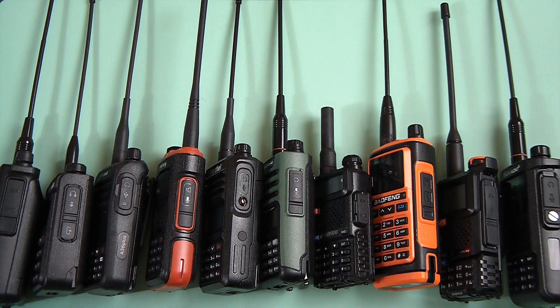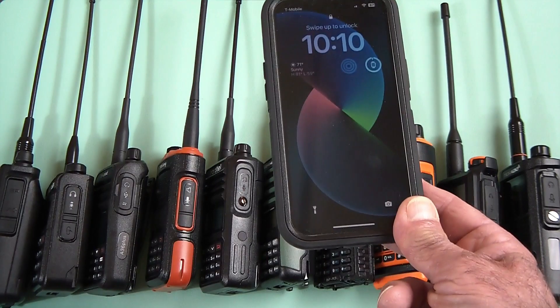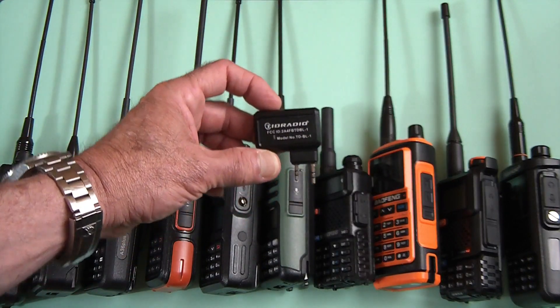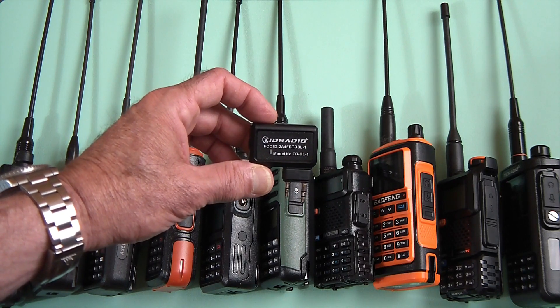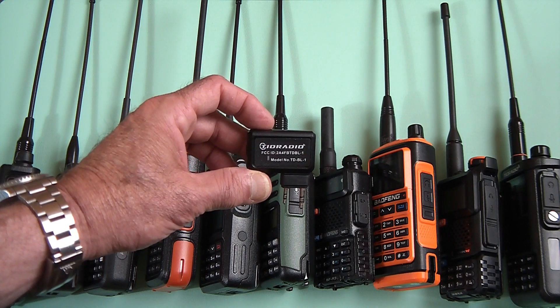Hi, welcome back. If you're like me, you have too many radios, and don't like to program on the little keypads because they're kind of small, can't enter labels, can't put names to your memories, or you don't like to use a computer, or you don't have a cable — any one of these things are possible. But don't give up. As long as you have a smartphone, you can always get the TID Radio Portable Bluetooth Cordless Programmer for many of your radios. Let's take a look.